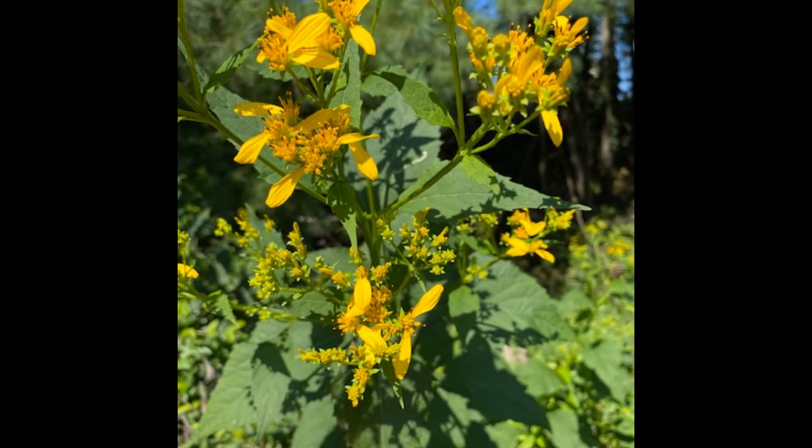Yellow Crown Beard is a native plant to the United States. It is primarily found in the mid-Atlantic and deep southern states, but not in New England. It extends as far west as Texas and Oklahoma, but in general does not go much further west than the Ohio Valley region.